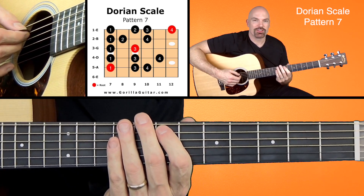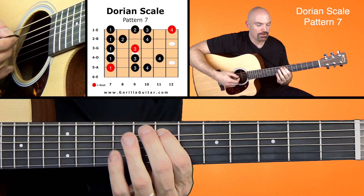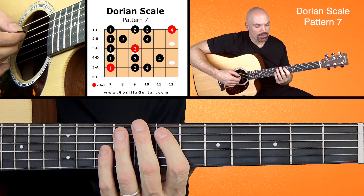So if you look at your diagram there, you'll see we're going to be starting with our first finger on the 7th fret of the 5th string. Right there. So here we go. Let's work our way up.